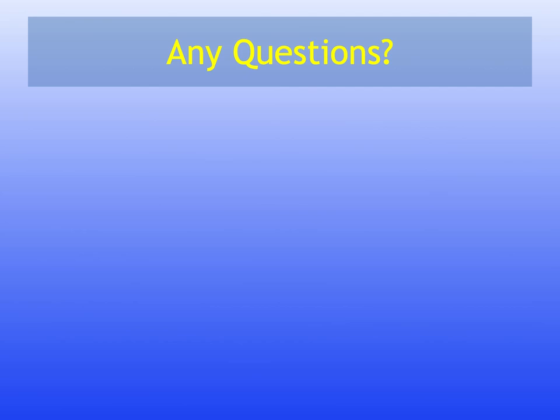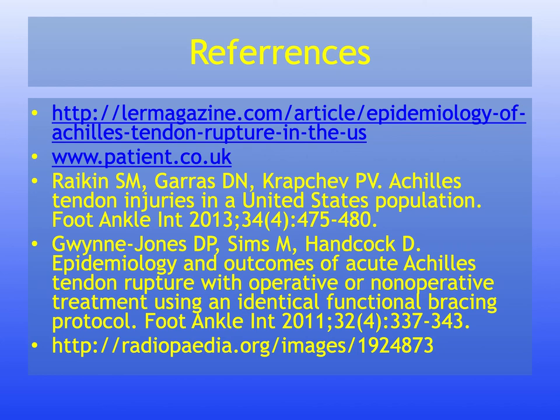Any questions can be typed in the comments. These were the references used for this presentation. Thank you for watching — feel free to use it for other purposes.